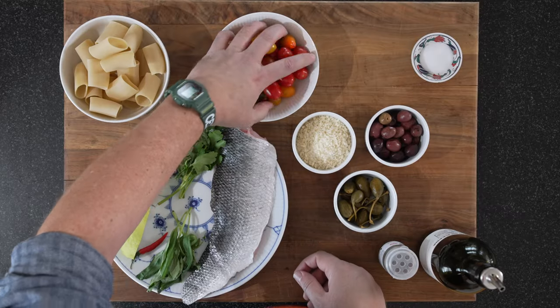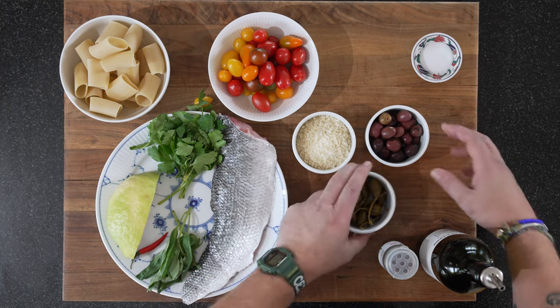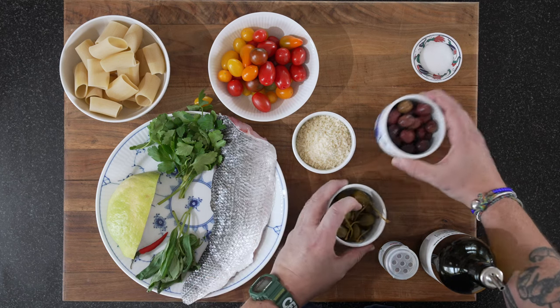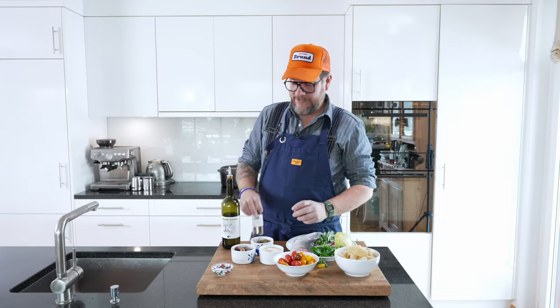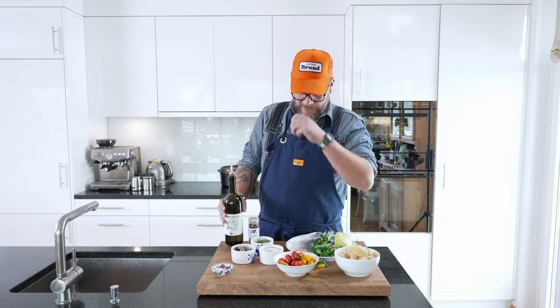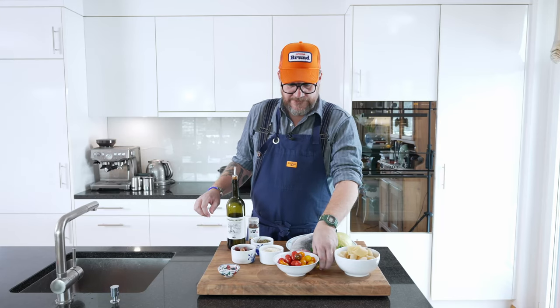We have a mix of datterini or cherry tomatoes, some big capers, some nice olives, a bit of panko breadcrumbs, some dried chilies, nice olive oil, and a bit of salt. And that's all we need for our dish.